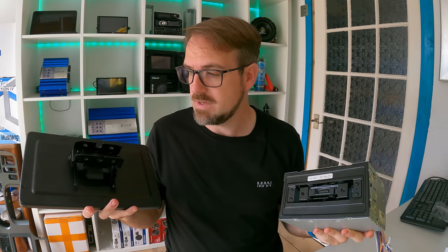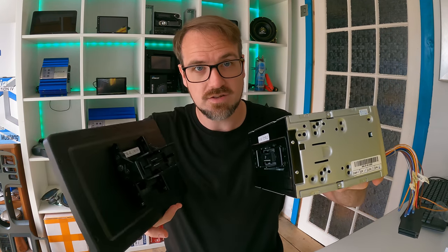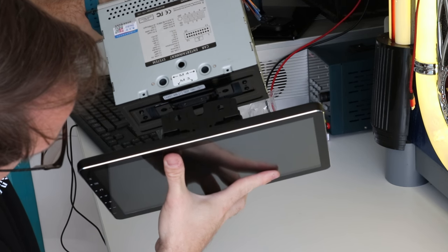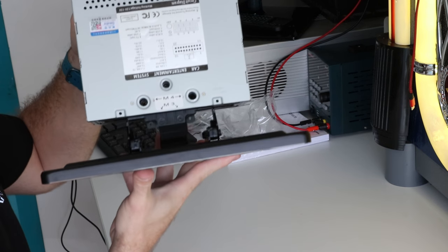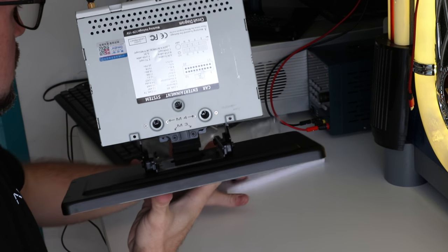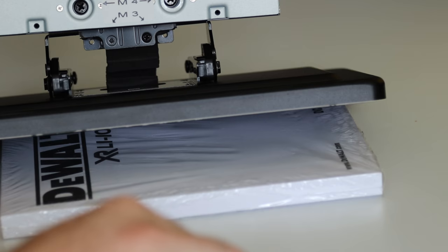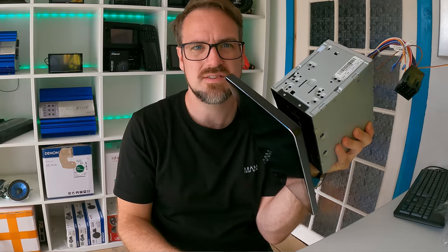So the first thing we need to do is plug the screen into the double din unit. Very carefully, one goes into the other like that. You will notice that the holes in the bracket will then line up, and it's just a matter of putting some screws in to hold it in place. There we go — so that's now pretty sturdily on the main unit.